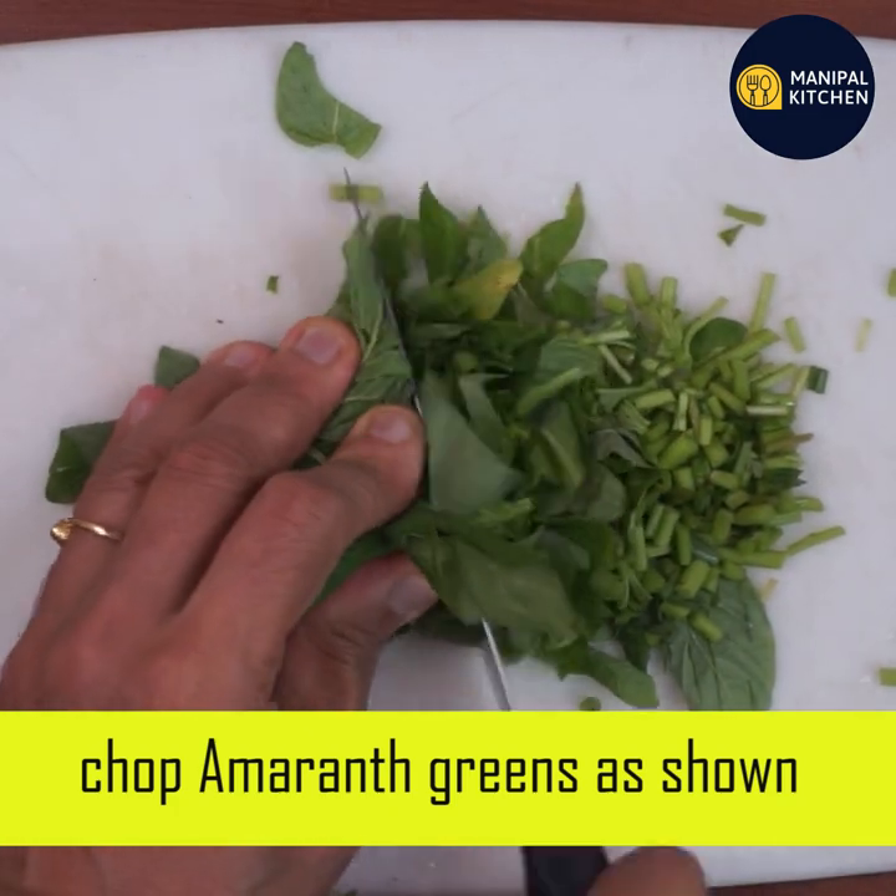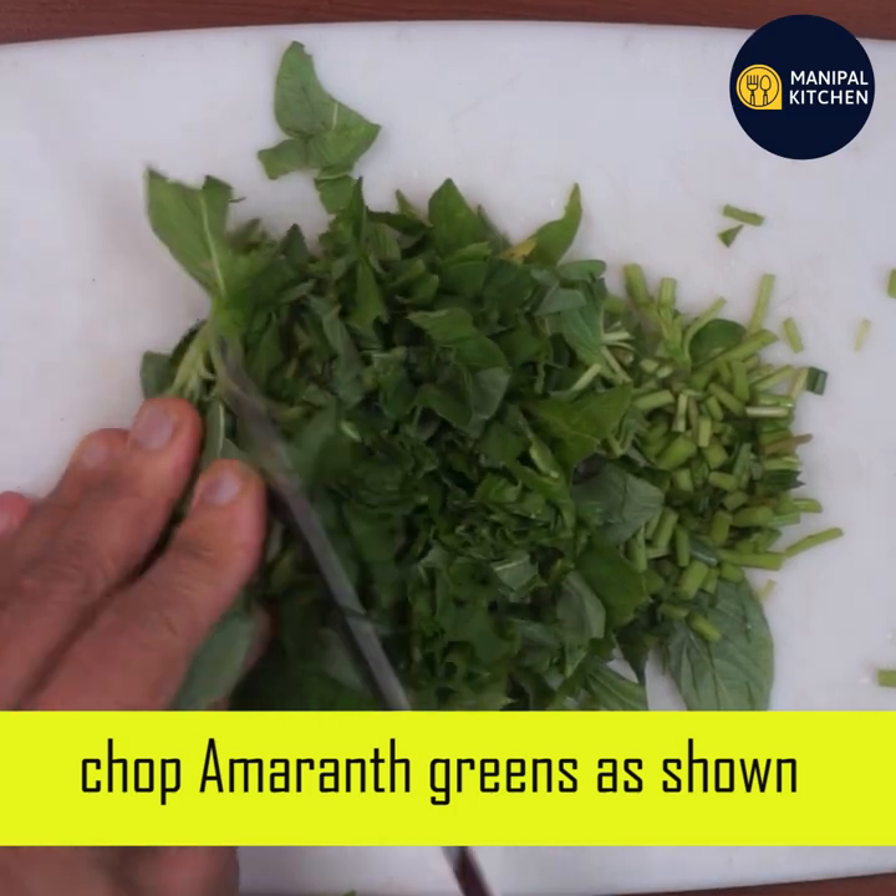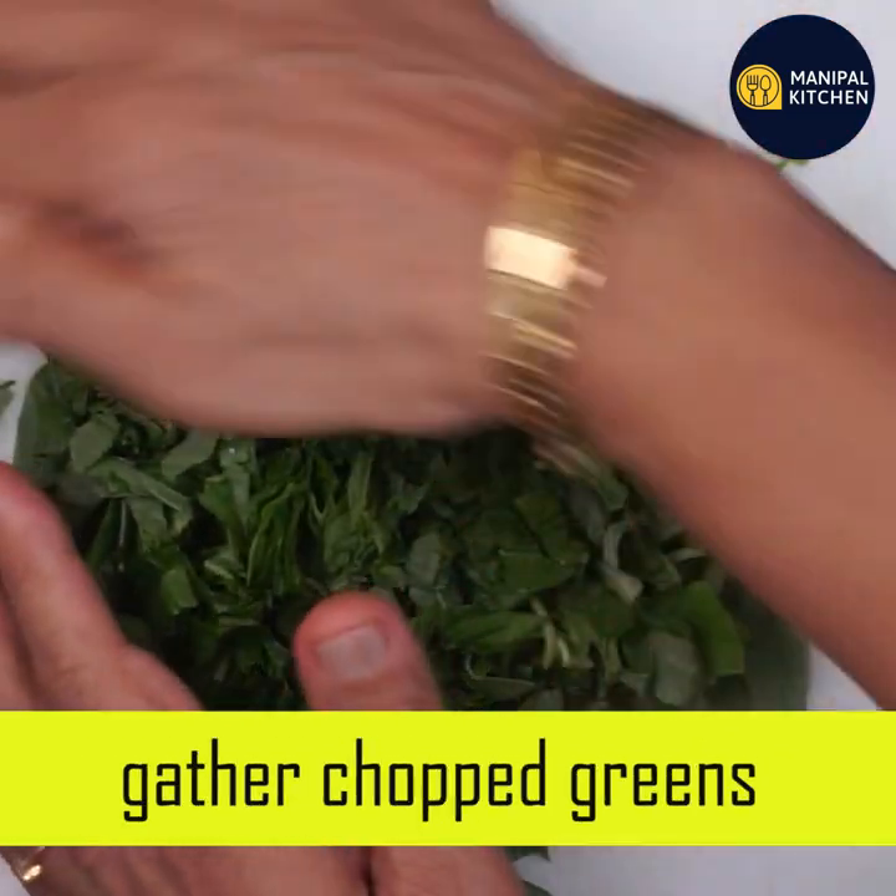It's a powerhouse of vitamins and iron. It contains carbohydrates, proteins and minerals.